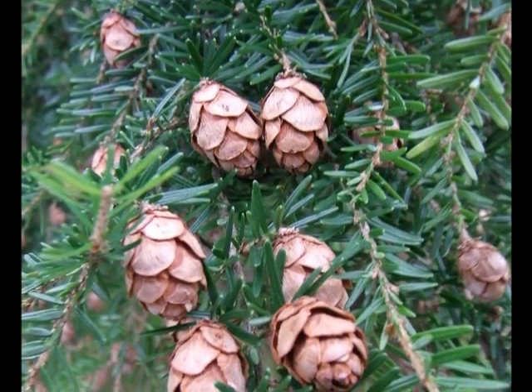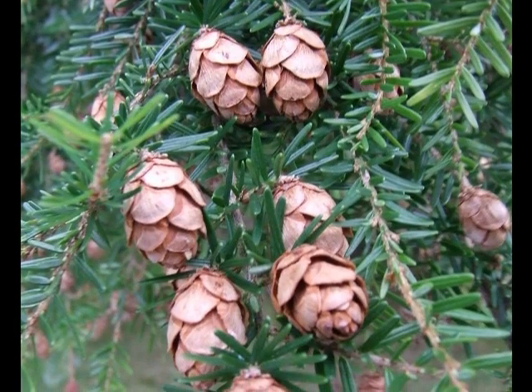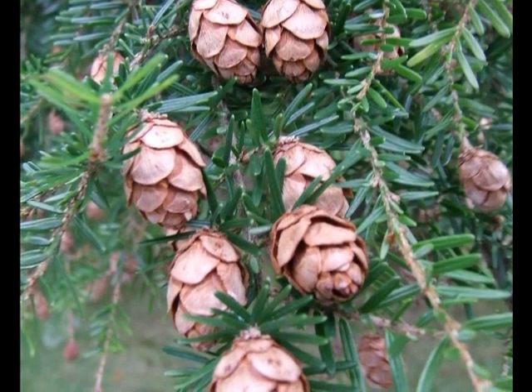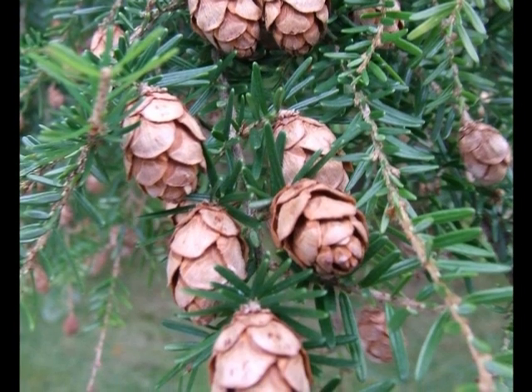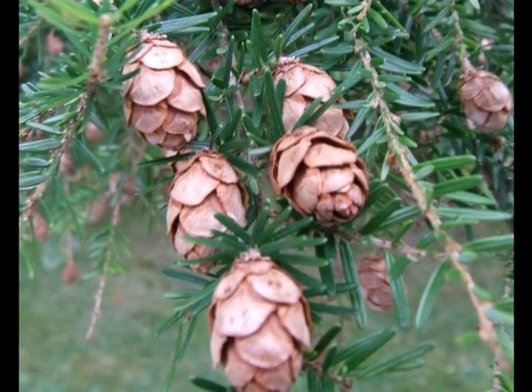The female flowers develop from green to brown in one year, forming these egg-shaped, or elliptic, round-scaled cones, often in quite large numbers, hanging down on the pendulous sprays.